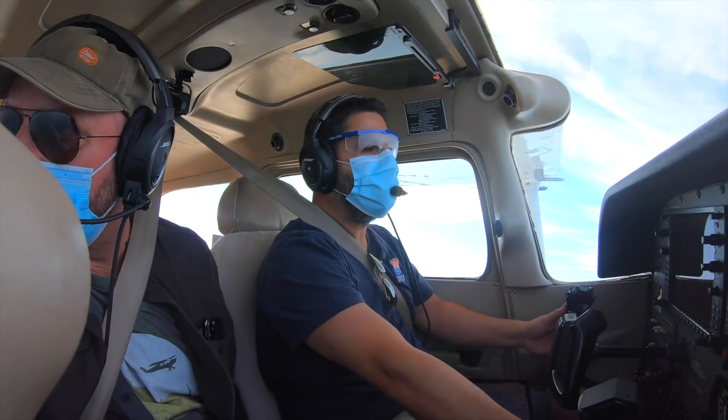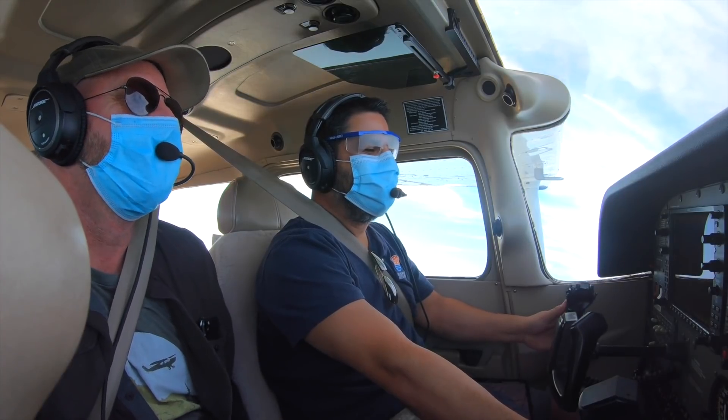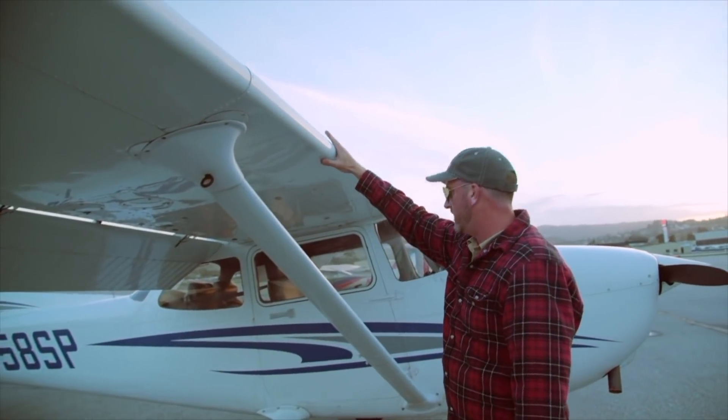All right, are you ready to try a run at the Oscar pattern? Sure. Spoken with true confidence. I'm Jason Miller, a full-time professional flight instructor.